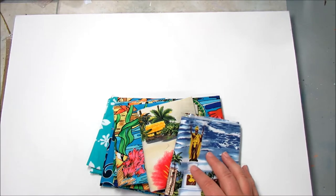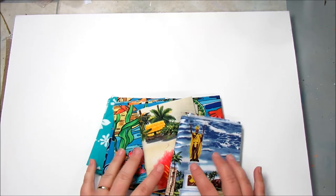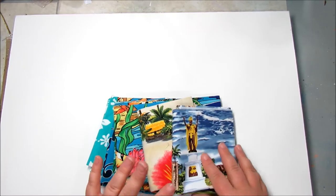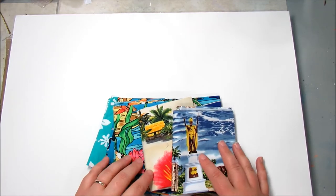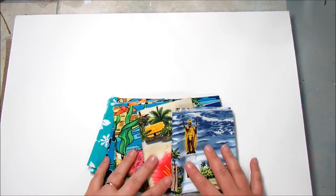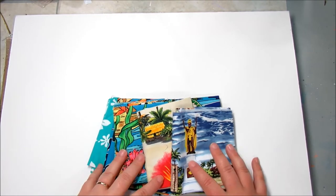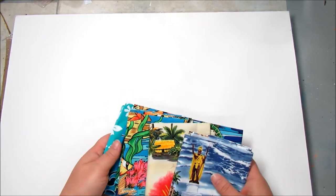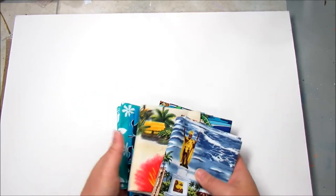I will also link the fabric quilt shop that I purchased these fat quarters from down below. It's a great shop — I had a really good time. The owner was absolutely fabulous and very, very helpful. So I will link all of that down below, but we will go ahead and get started using these fat quarters. I have a bunch of other colors for this mixed media canvas, so let's get started.